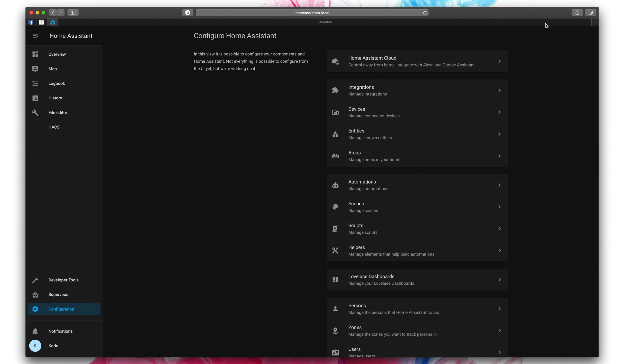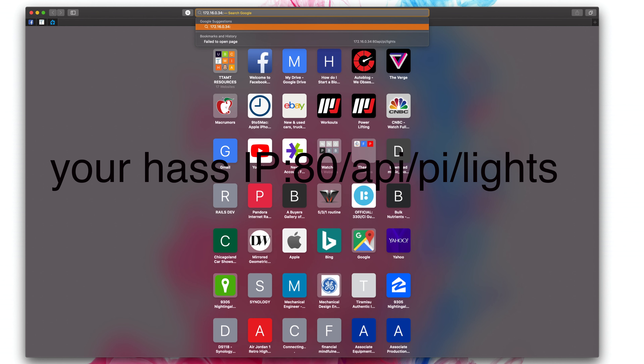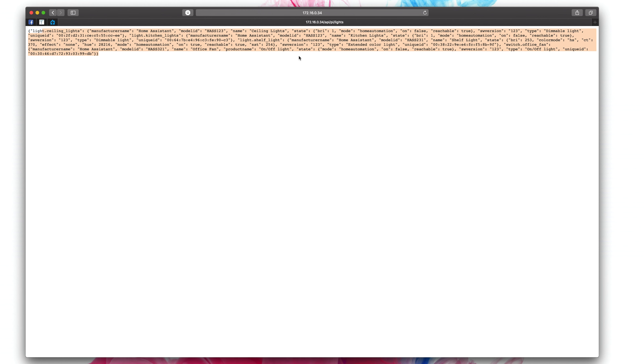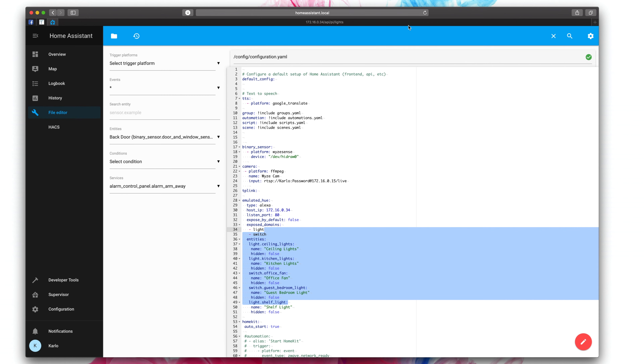Once you have written all of this down, all you've got to do is hit save. So you're going to hit the save button and you're going to restart your Home Assistant. Pretty straightforward — server controls and restart. You can also check configuration to make sure that everything is valid, and then you're going to hit restart. After your Home Assistant has restarted, you can verify that all those devices are going to be seen by going to your IP address of your Home Assistant and then port 80 and then /api/pi/lights and enter.